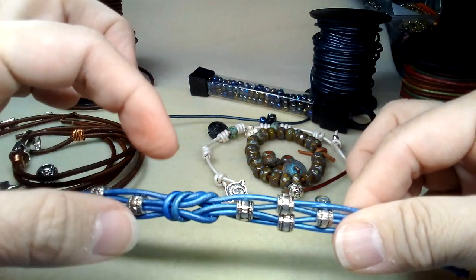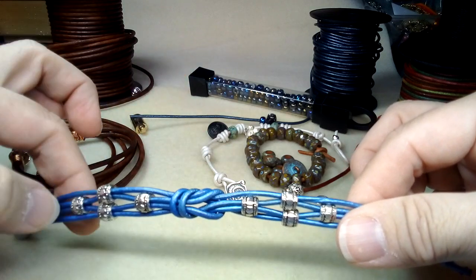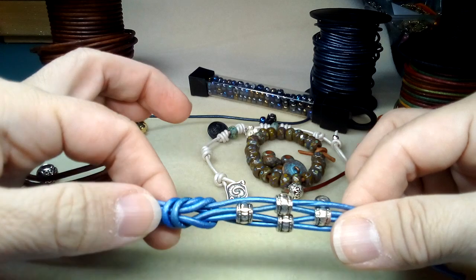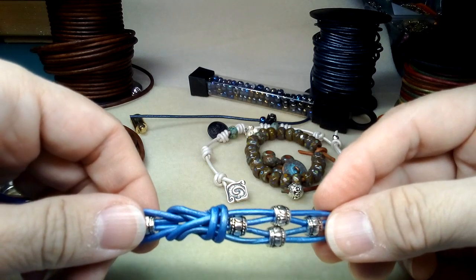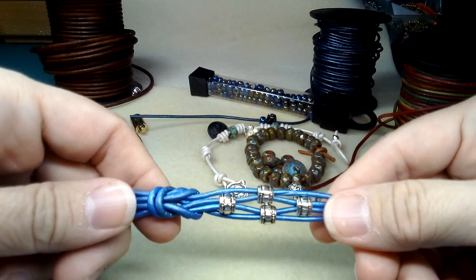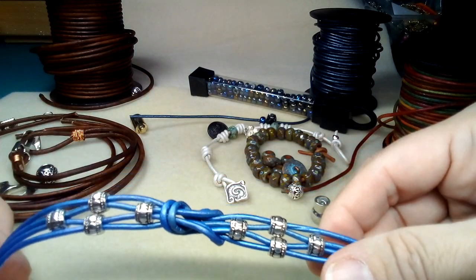Kelly from Kelly's Bead Boutique has a tutorial for a bracelet similar to this with this infinity knot, so she shows you exactly how to do it. If you look at the side, it's pretty straightforward — you just fold it over and then slip it into each side.